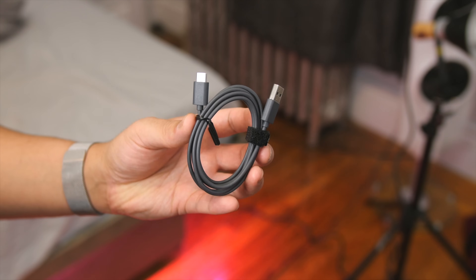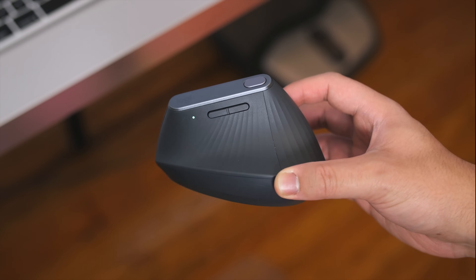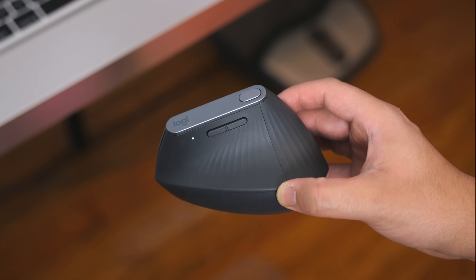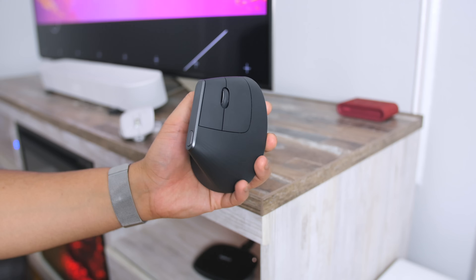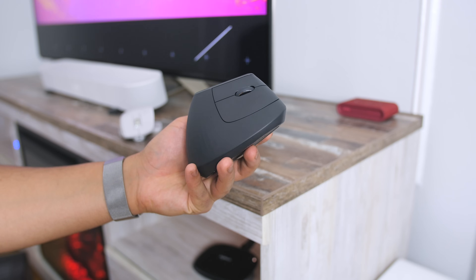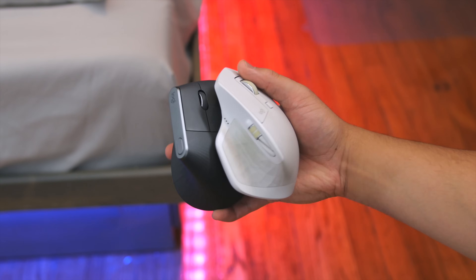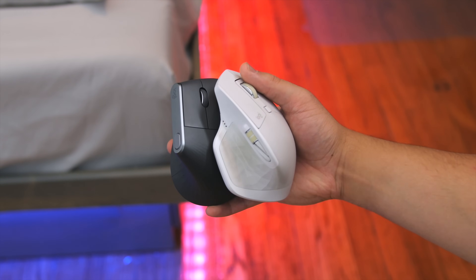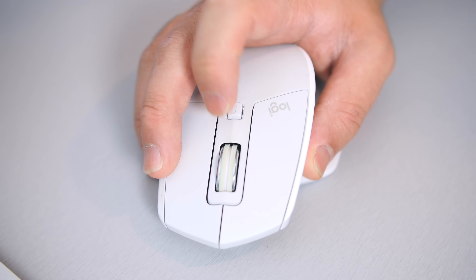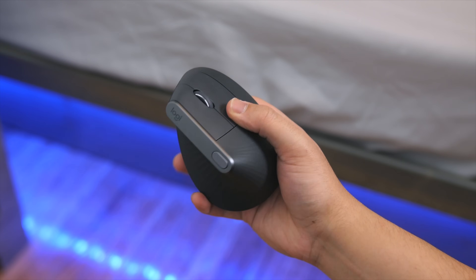You can also use it plugged in while it's charging. In conclusion, because it doesn't have side scroll, an adaptive scroll wheel, or the clickable surface, I'd say this is not so much a productivity mouse — it's more of a comfort mouse than anything else. Personally, I'm not sure how long I'll continue to use it, and I really wish I could merge the comfort and productivity of both mice into one. I'm sure Logitech will give us that sometime in a future lineup.